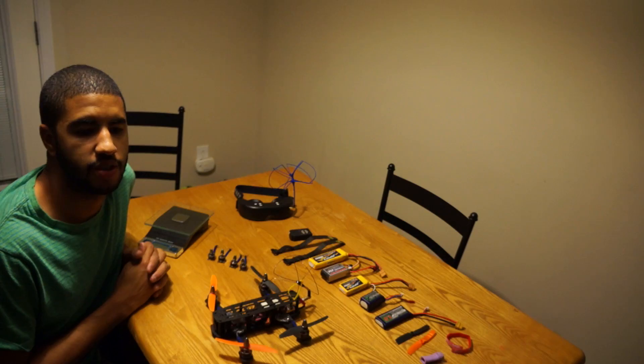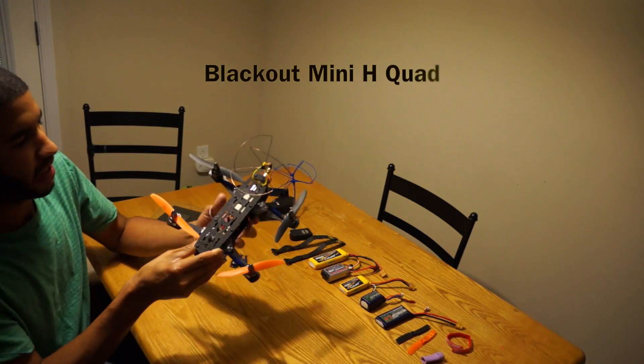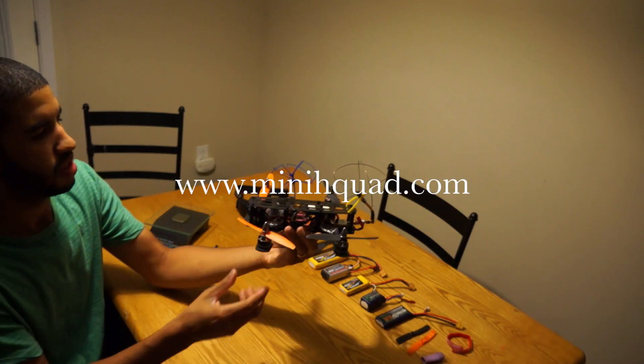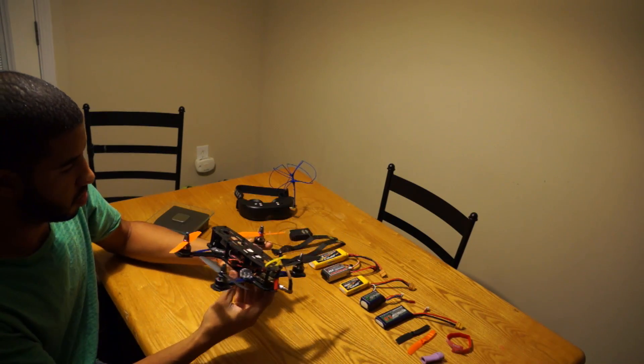Hello everyone, it's Flohio117 here, and I'm here to introduce to you the Blackout Mini H-Quad. You can get it at minihquad.com. It is a work of art — it really is a beautiful quad.